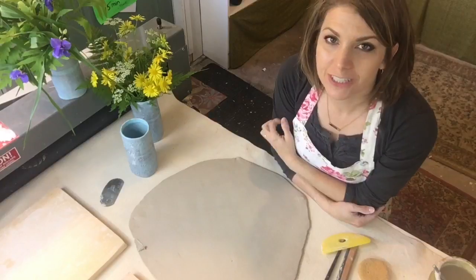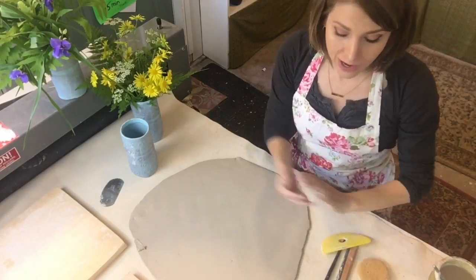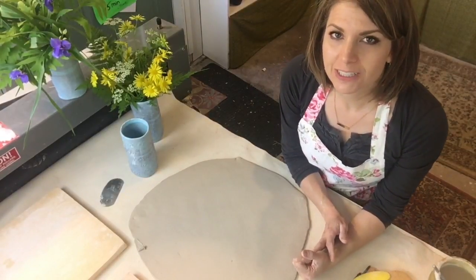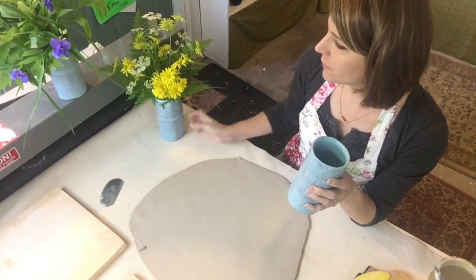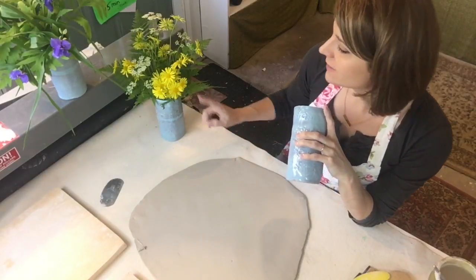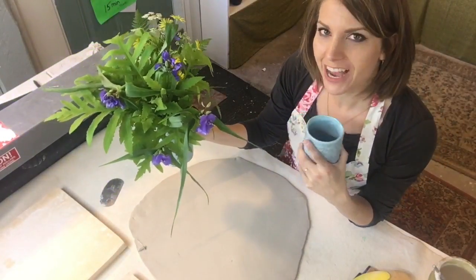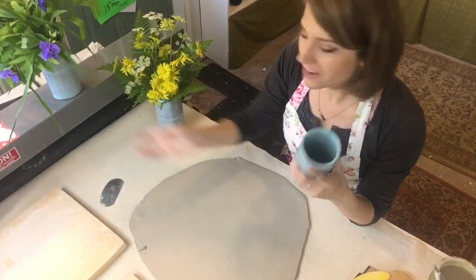Hey everyone, welcome to the studio! It's been a while since I've done a YouTube video, so I wanted to put one out. Since it's just about summertime, I thought it would be really appropriate to make one of these really cute little cylinder flower vases. You can see I've got a couple here filled with some nice early summer flowers — little yellow coneflower and spiderwort, also called blue jacket, just found that out the other day.